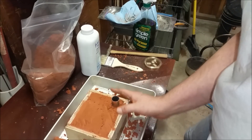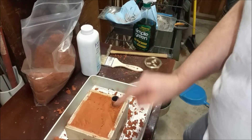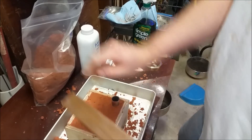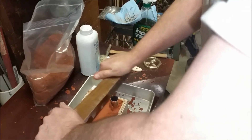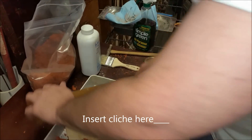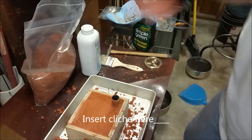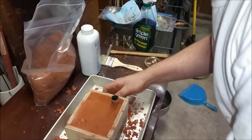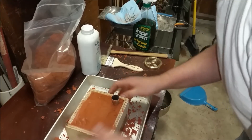It's definitely got a different texture than the silica sand. I just have a feeling this is going to be one of those things — once you go to Petrobond, you're not going to go back. I just have that feeling.